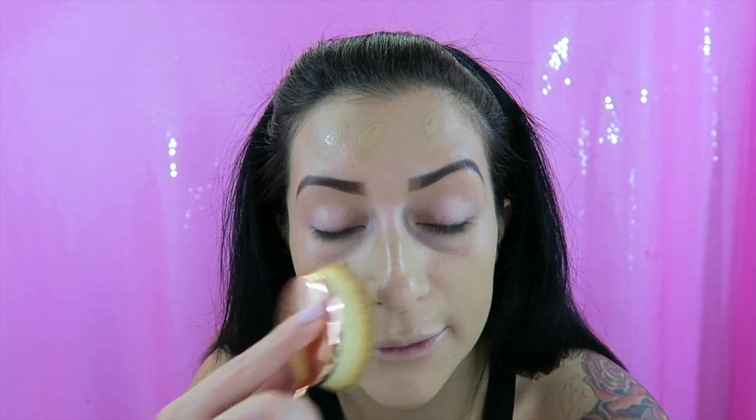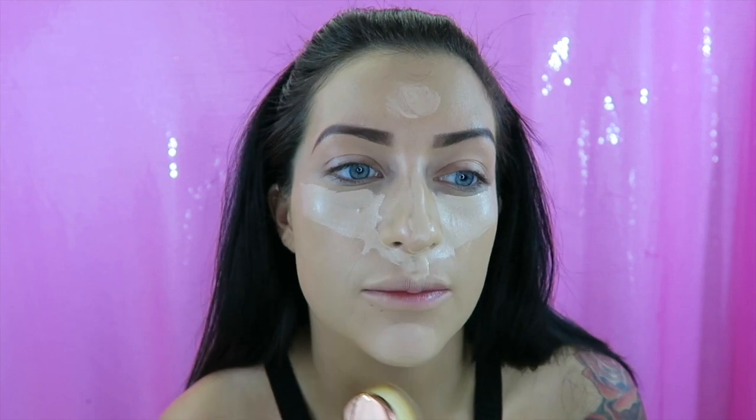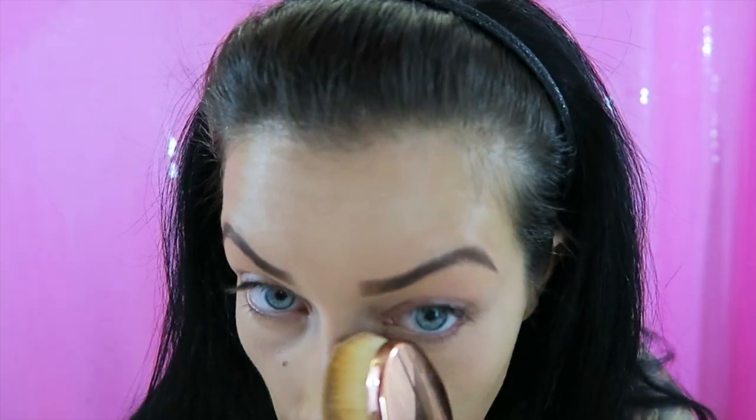Let's go in with concealer. I'm taking Urban Decay Skin concealer — I'm going to use the applicator just to put it on my face first, since that's how you do it with this concealer. Now I'm going in with the same oval brush to blend it out. Oh no, I keep getting these giant crease lines.